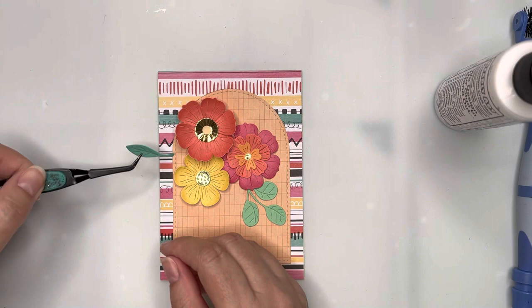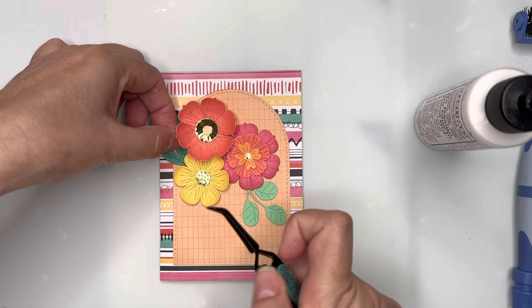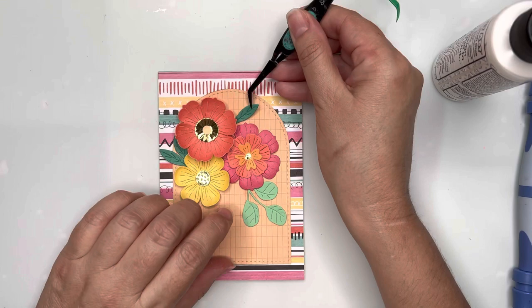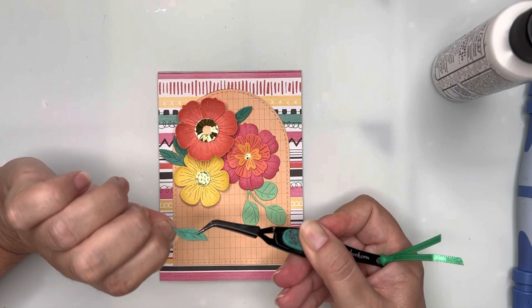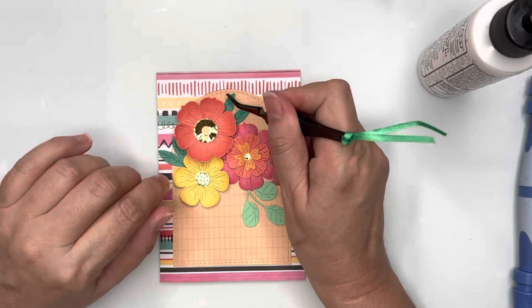For my flowers I used a paper pad from scrapbook.com that has lovely warm shades and it just happened to match really well with the paper pad I'm using. I'm tucking in some of the larger leaves and then balancing those off with another leaf on the right-hand side of that large orange bloom. I tried to use a variety of greens when cutting out the leaves so we'd have different tones to match back with the patterned paper.